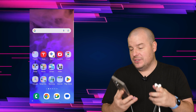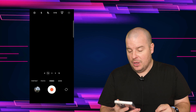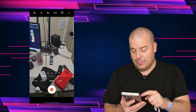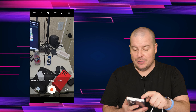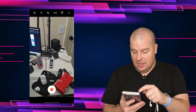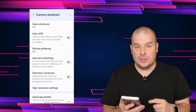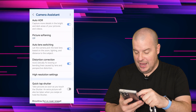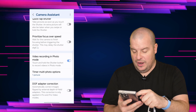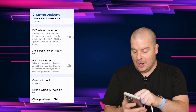You only have to set it up once. Go into your camera app, and once you're in your camera app, go to video at the bottom, then in the top left hit the gear. From there, go down to camera assistant — it's towards the bottom — and then you're gonna see a new option that says audio monitoring. Turn that on right there.